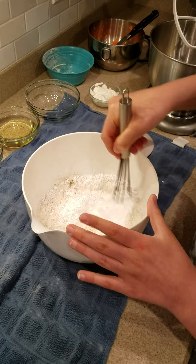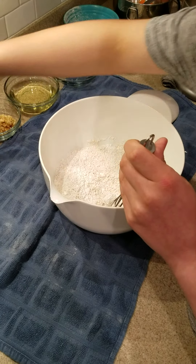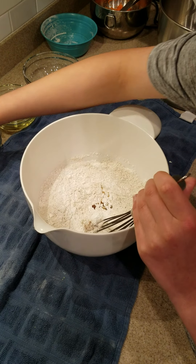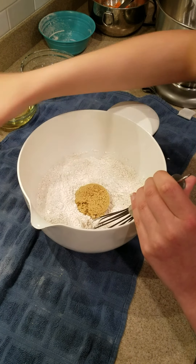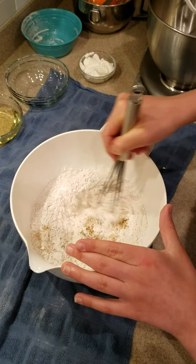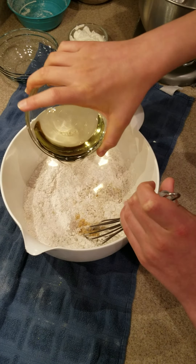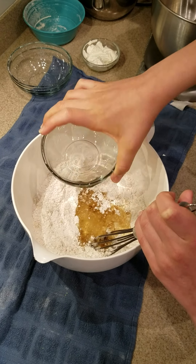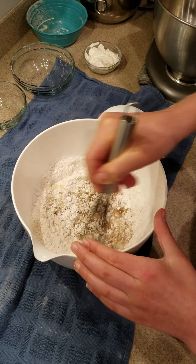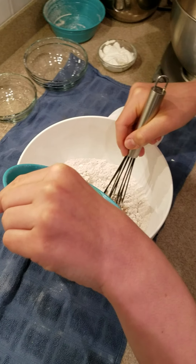Once this is all mixed together, we can add in our vanilla — one teaspoon of vanilla extract — and then a third cup of brown sugar, packed. We'll just mix that first slightly, not too much. Then we're going to put in a half a cup of canola oil and mix that together, then add in our two large eggs.